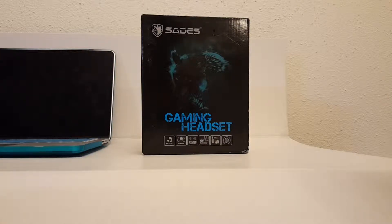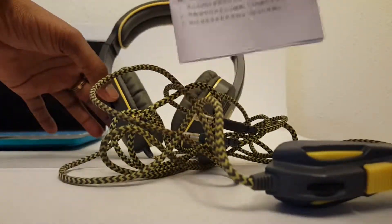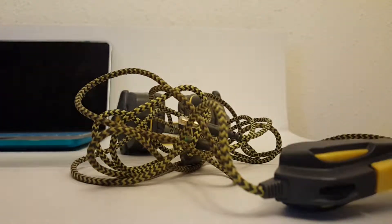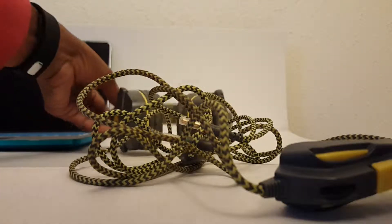Headshades gaming headsets. The package contains the instruction manual and the Headshades gaming headset.